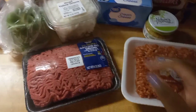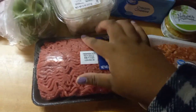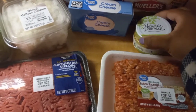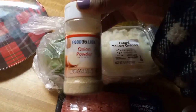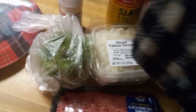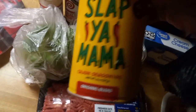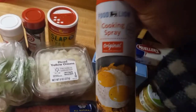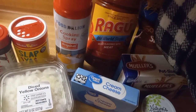I will be using Italian sausage and ground beef — not the whole thing, maybe a little bit more than half. Also some garlic, a little bit of cream cheese, diced onions, a green pepper. My seasonings are onion powder, Lawry's seasoning salt, and this Sloppy Mama Cajun seasoning. Got my nonstick cooking spray and my Ragu spaghetti sauce.